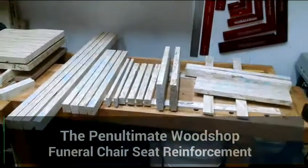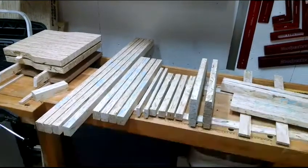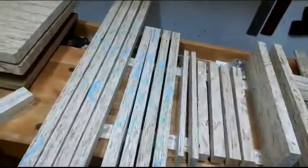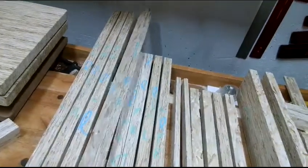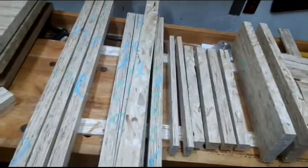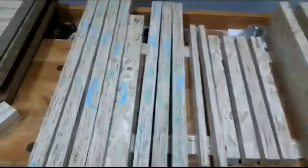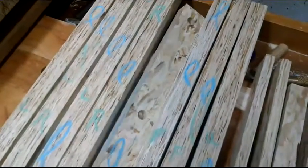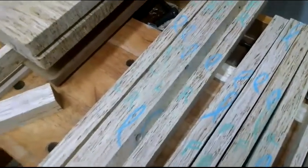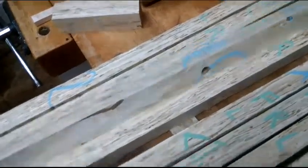Here on the bench are all of the pieces for the funeral chairs I'm making, cut to size. I am just beginning to do joinery. On the shorter legs I have some of the holes cut for the hinges drilled out. And today I'm going to start working on the longer legs. There's a little bit of joinery in the longer legs, just another pin drilled.